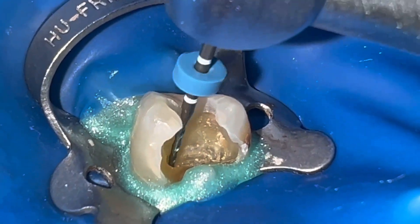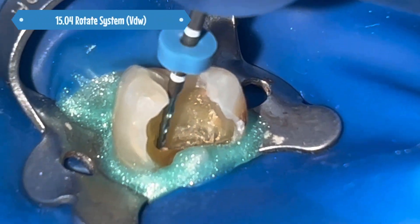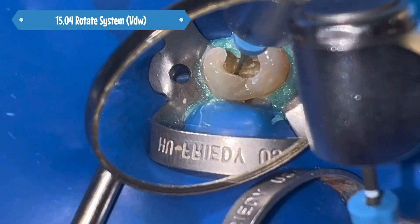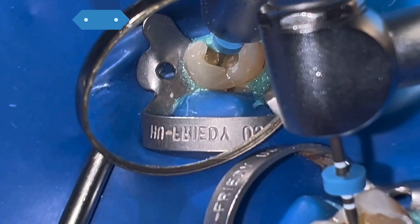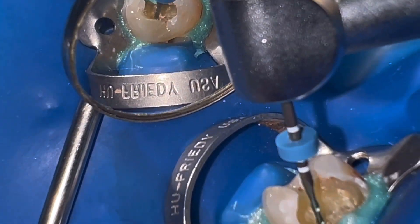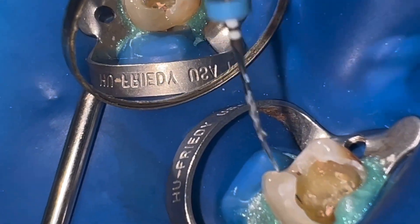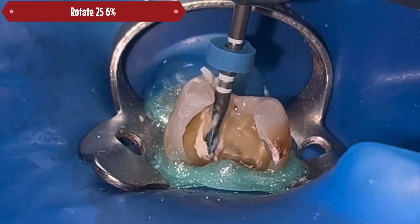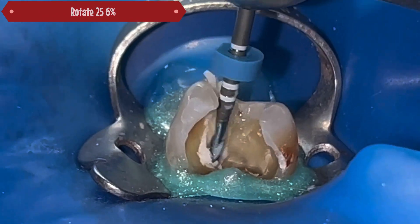Once I have achieved the glide path with a size 10 file, I begin with the basic rotary sequence: 15, 20, and 25. In this brand you also have the 25 file at four percent if you wish.